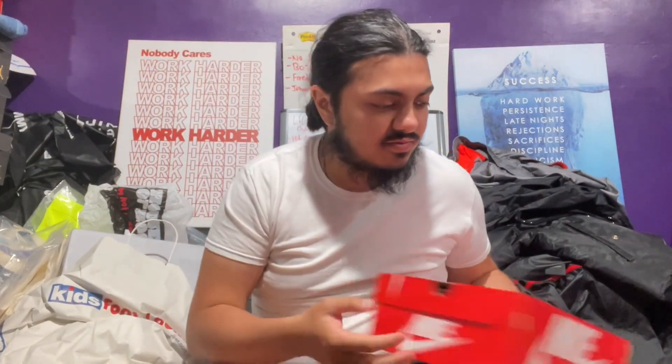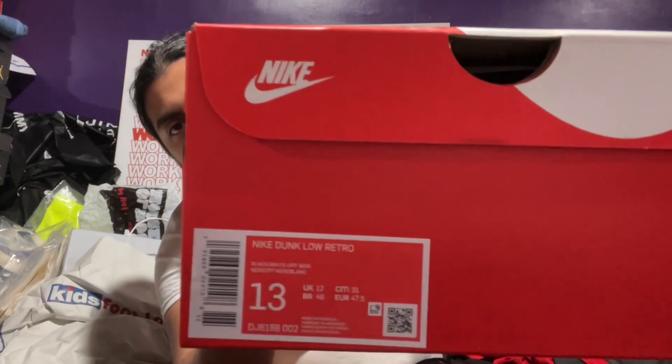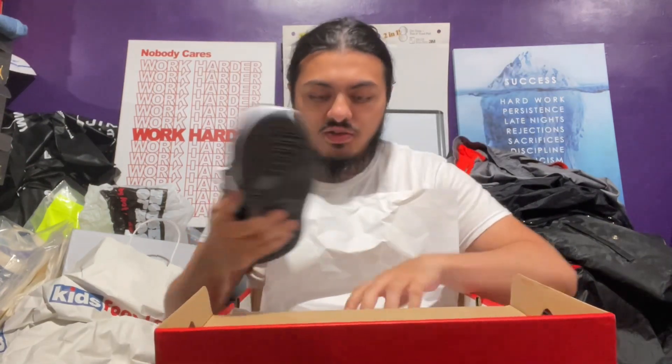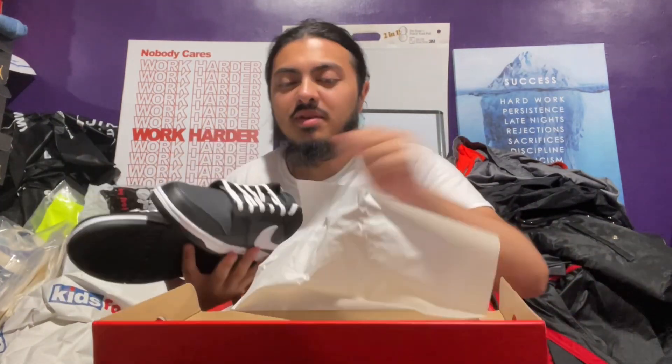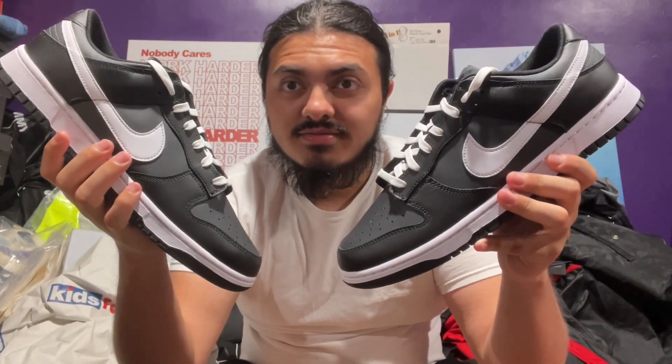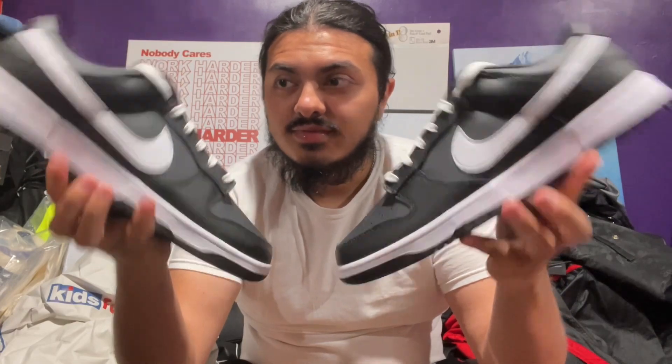Now jumping into the men's size — like I said, size 13, big body size, big boy size. Just for thumbnail purposes I'm gonna take out both. I never had a dunk this high on the side — this big of a size — you get confused with dunk highs, but yeah look how big these look. Let's get the little quick thumbnail shot — boom. Big shoe, size 13.